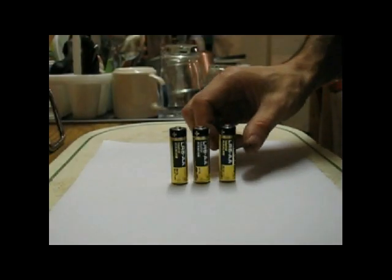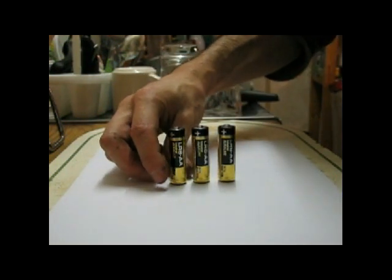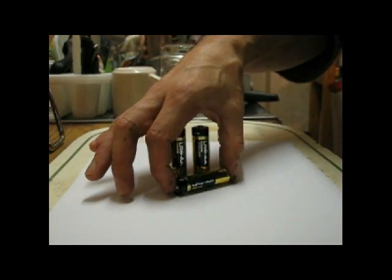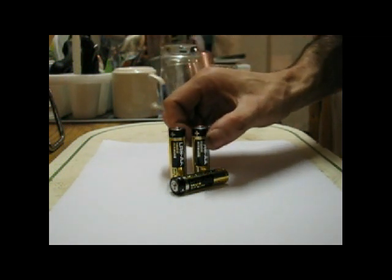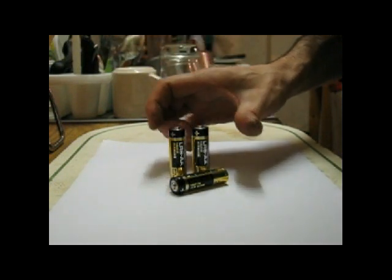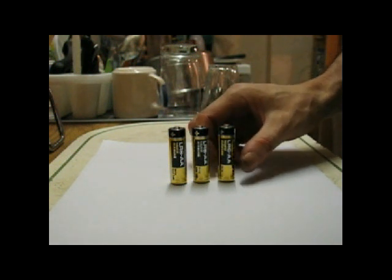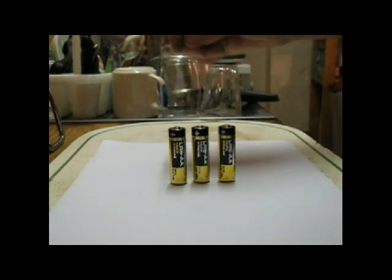The reason they tell you not to recharge them is because they might leak or explode. These are three LR6 AA industrial alkaline batteries at 1.5 volts that were completely flat — there wasn't enough power to run my digital camera. What I did was put them on my charger for about five hours, and one of them did leak. If you want to recharge them, only put them on for an hour at a time.